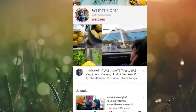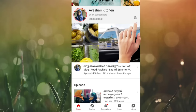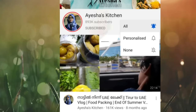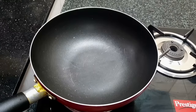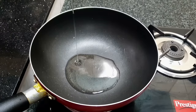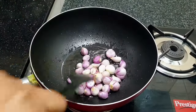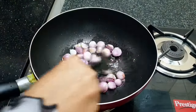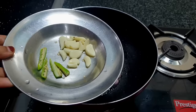Please consider subscribing to our channel if you like this video, please like this video. I am ready for this recipe, I am ready to cook in a pan.